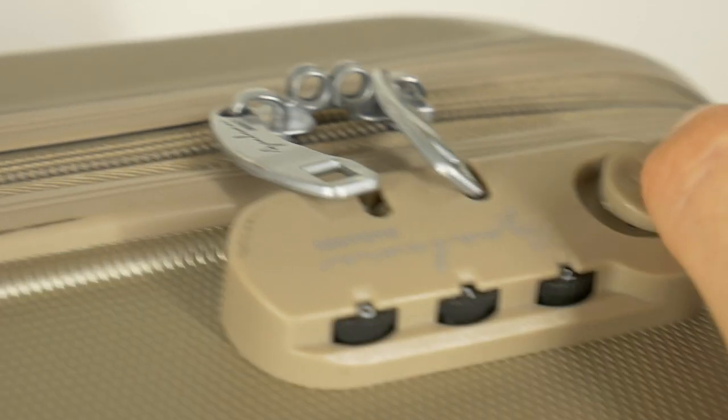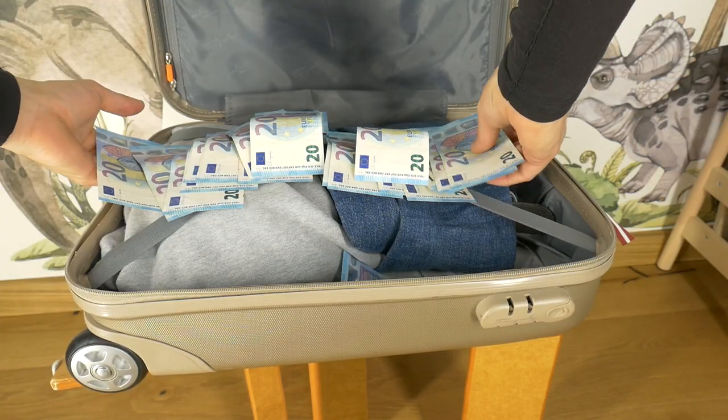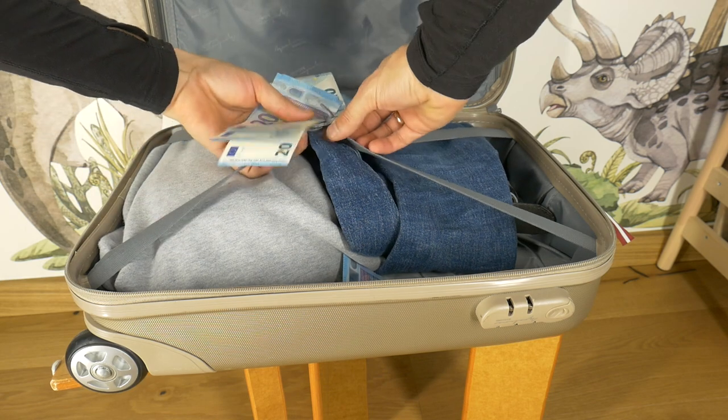If you follow these rules, you too will be able to open your suitcase and get the clothes and money sent by your grandmother for a new PS5.